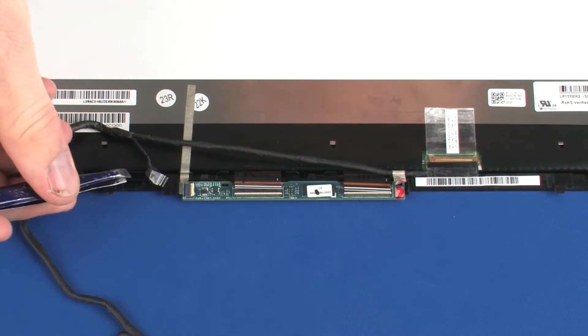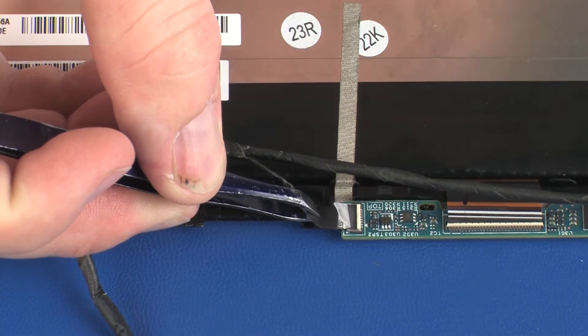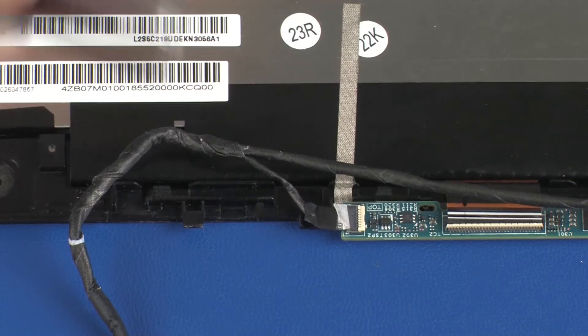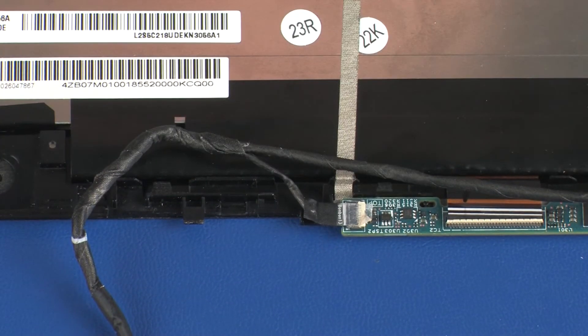Insert the display panel cable into the display panel cable ZIF connector on the touchscreen board, and press the locking bar down to lock the cable into place. Use care to prevent damaging the ZIF connector and cable.